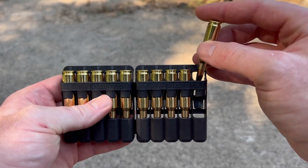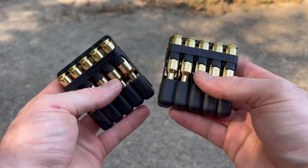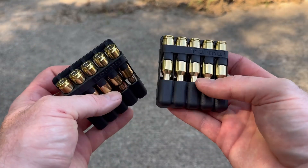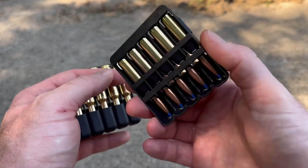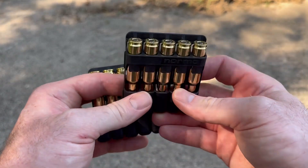Something else I wanted to tell you about is these little plastic ammo holders that Norma uses. You can crack them and have two little five-rounders you can slip in your pocket or throw in a range bag. This plastic can also be used as a fire starter — Norma actually has a YouTube video showing them out in the woods using this to start a fire, which is really neat.